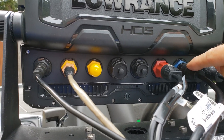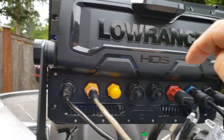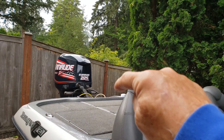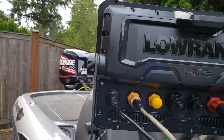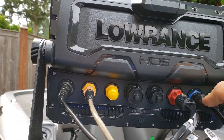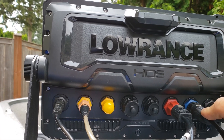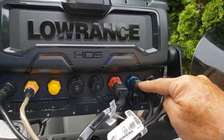On Channel 1 I have mounted my in-hull or shoot-through-the-hull transducer, which is located in the sump of my bass boat so I can get high-speed reads. This is the transducer I use whenever I'm on plane running from spot to spot. It'll give me a good bottom reading all the way up to 70 miles per hour.